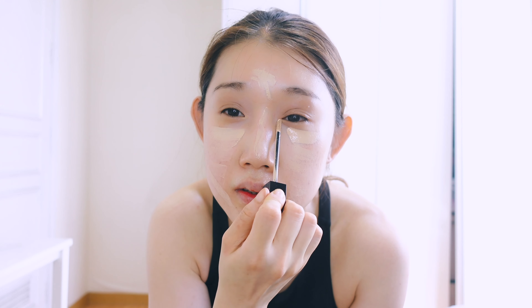It's better to use a tinted sunscreen before applying concealer, instead of just plain sunscreen. I'm gonna apply this to my nose and forehead area. I'm gonna blend it in using my macaron sponge — I got it from Daiso, it's so cute.